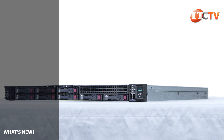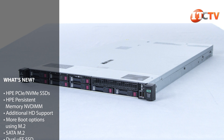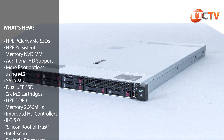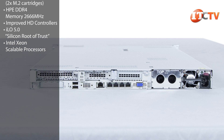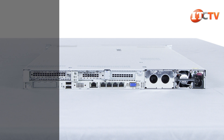What's new on the DL360 Gen 10? Support for both non-volatile hard drives and persistent DIMMs, support for extra storage capacity with optional rear-mounted drive cages, expanded boot drive options with support for more M.2 storage devices, faster memory at 2666 megahertz, more options for HD controllers, improved security with ILO 5.0, and the new Xeon scalable family of processors.